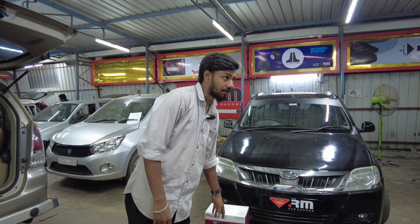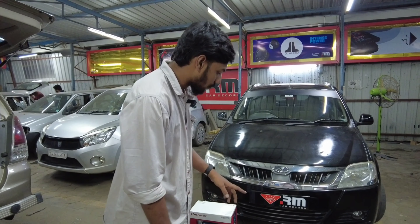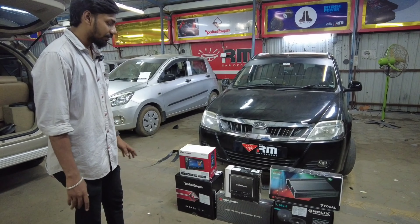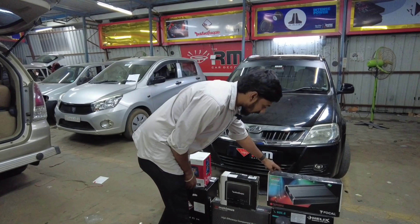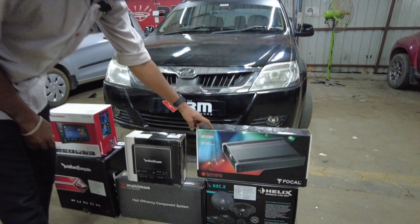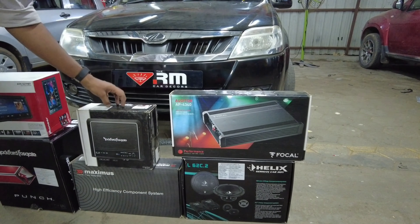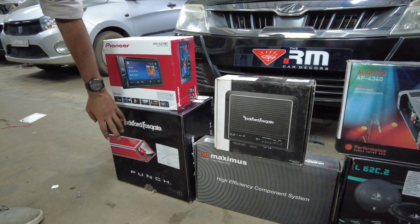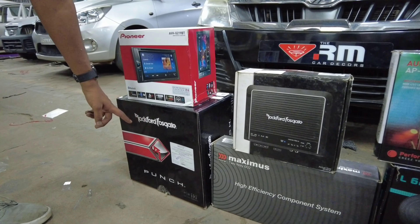We are going to use a Pioneer Head Unit. We are going to use the Morale Maximus Series. We are going to use the Helix Component. We are going to use a 4-channel amp for the Focal Auditor. We are going to use the Rockford Monoblock Amplifier and the P2 from Rockford.